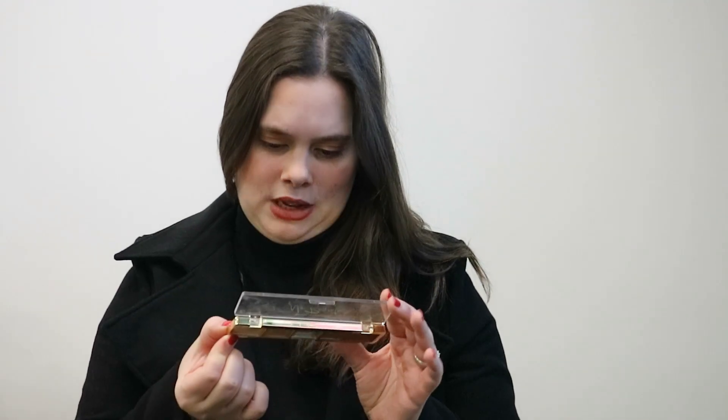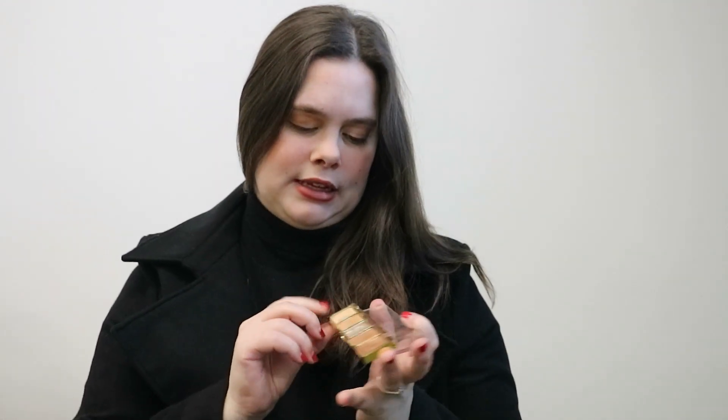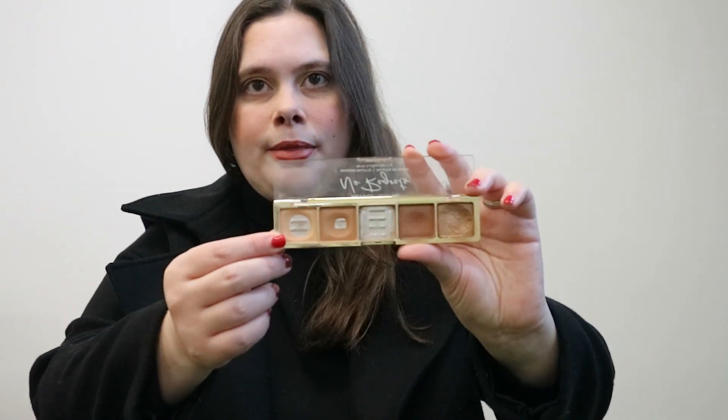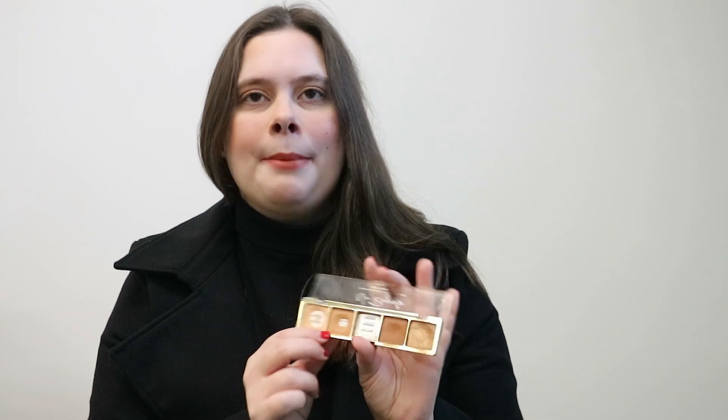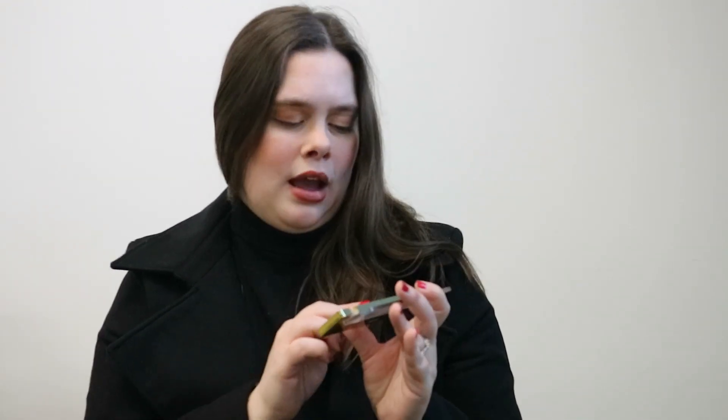The first shade is basically my all-over lid shadow — it matches the color of my eyelids, so I always use it as a base. It's just your skin-tone color. The second one is a light brown that I normally use as a transition shade.